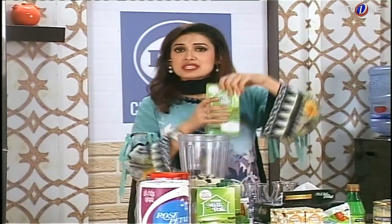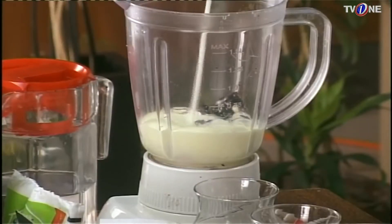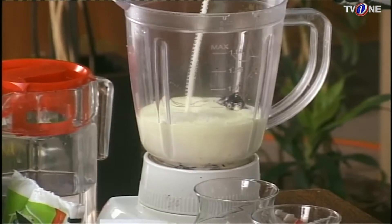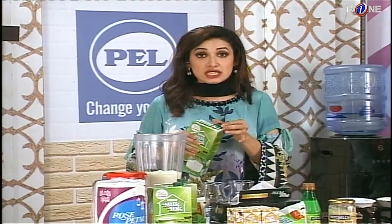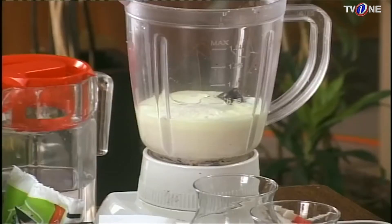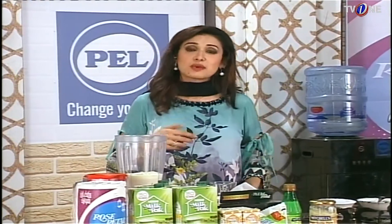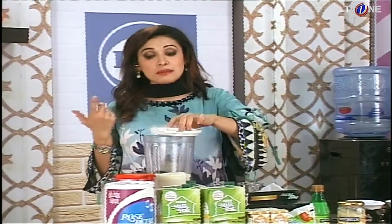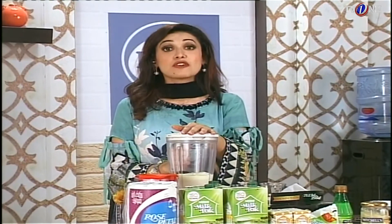I always say that Nestle Milk Pack is full of 100% pure milk — there are no extra harmful chemicals and no preservatives. Many of us have concerns about which milk to use. There is no problem with Nestle Milk Pack. If you don't use powder milk, it doesn't have added water, so you can use it tension-free. Use Nestle Milk Pack because it is full of goodness.